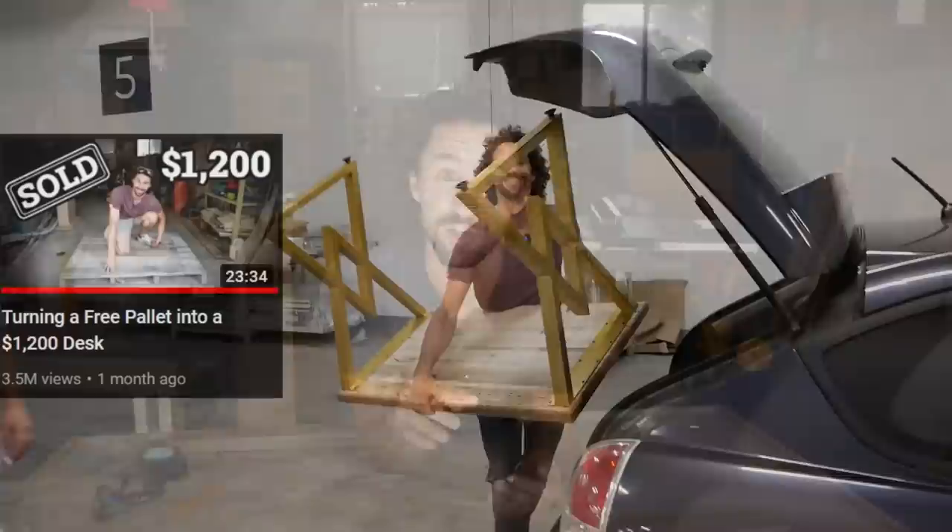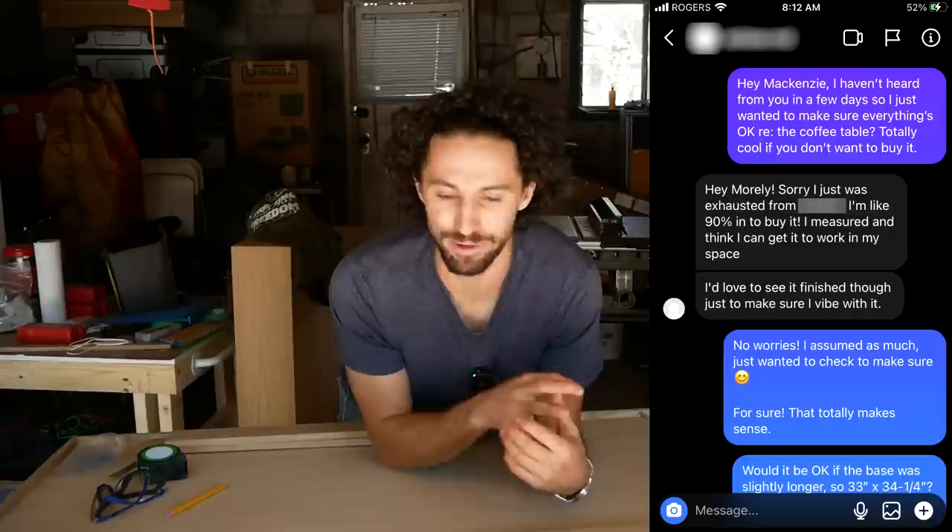There's something I haven't told you yet. From the early stages of this project, I thought that I had a buyer lined up. If you watched my pallet desk build video, you might remember McKenzie who ended up buying that desk — I knew he needed to furnish his apartment. So I reached out and said I'm building this coffee table, do you think you might be interested in buying it? He said he might be. But through all of our communication, it was always my design and me approaching him, so there always was a chance it wasn't going to fit his style.